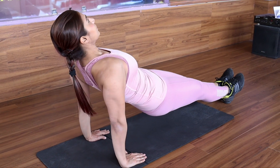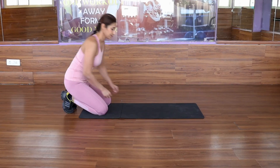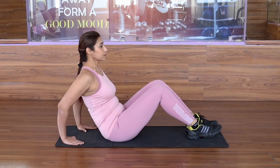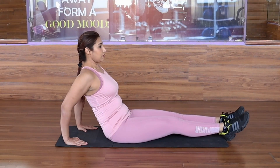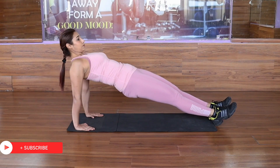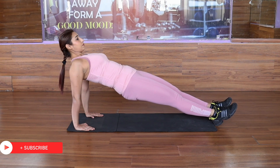Reverse Plank Dips are slightly underrated. Sit on the floor and extend your legs. Place your palms facing your butt. Press your palms and lift your hips and torso. Look at the ceiling and keep your arms and legs straight.